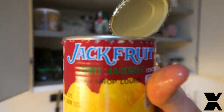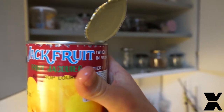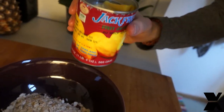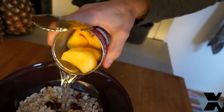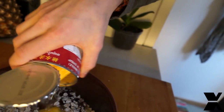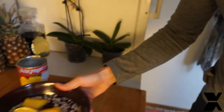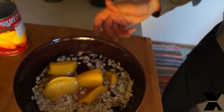Jackfruit — awesome stuff! And then I pour everything with the sugar, the water, and the fruit with some cranberries. This is gonna be an awesome second breakfast. See you next time!